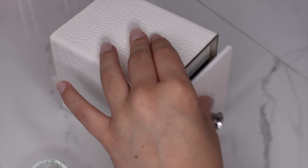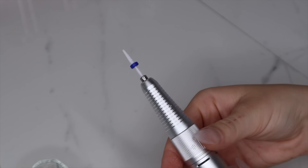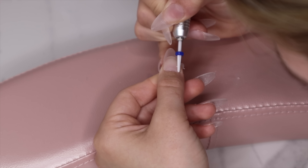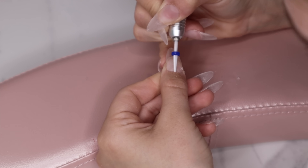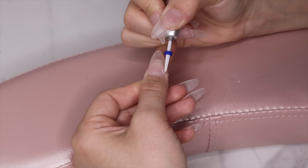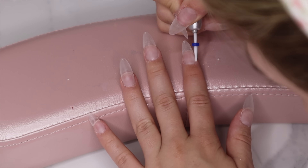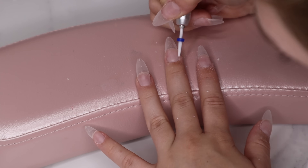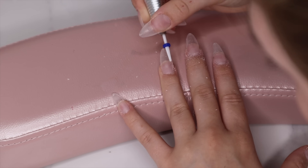Now I'm going in with my ceramic nail bit and drill, usually around 10 RPM. You want to blend the gel extension into your natural nail without drilling your natural nail. This can be very tedious and I wouldn't recommend it to complete beginners, but if you've been doing your own nails for a while, definitely try it — just be careful not to damage your natural nail. This step helps with longevity and makes lifting near the cuticle non-existent.